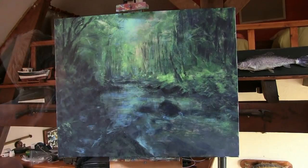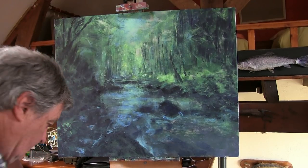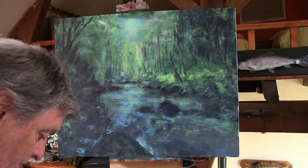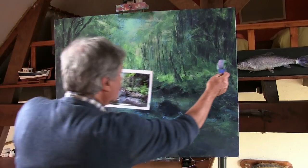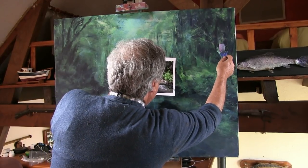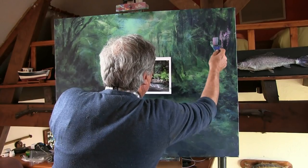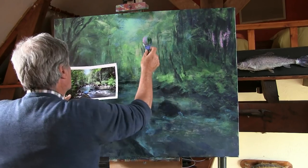A little bit more of the pinks in first, I do want to just get those working a bit better. Just run those gently into the background as they are here. I can always soften them back later if I've done too much, but I can see quite a lot of pink in here.